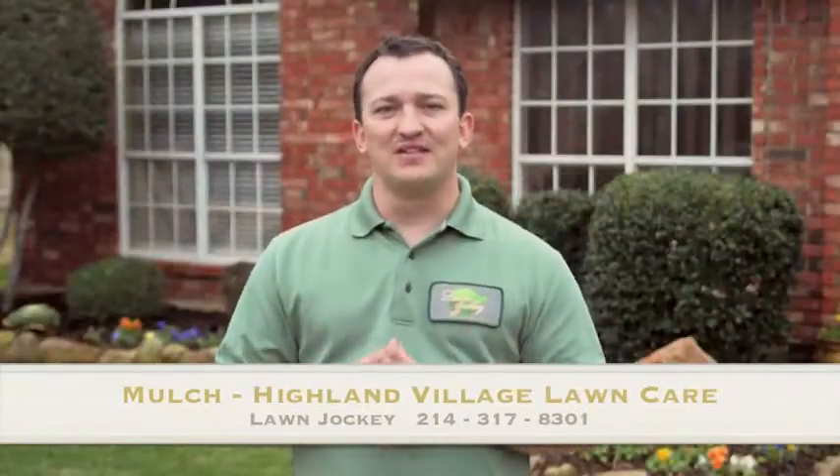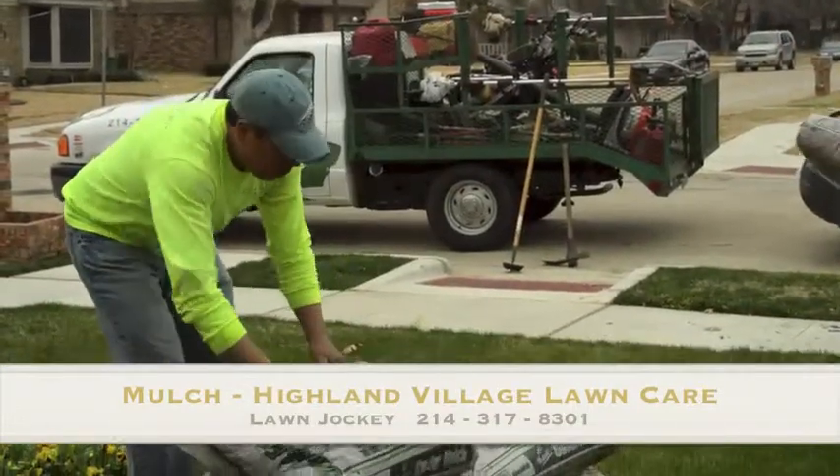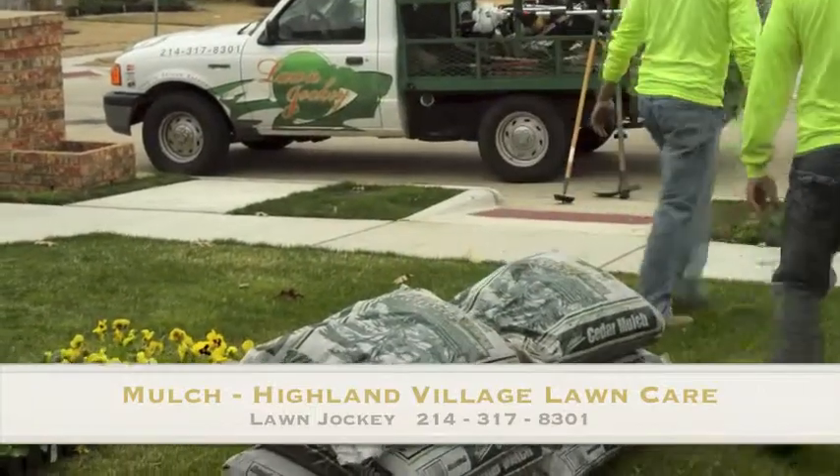Landscape mulch is great, but it is sure heavy and a pain to deliver and install. How much mulch do you need to cover all your landscape beds? Hire a lawn jockey to deliver and install the right amount of mulch for your specific needs, saying goodbye to the pain of lifting heavy bags — and don't forget the cleanup after the job is done.